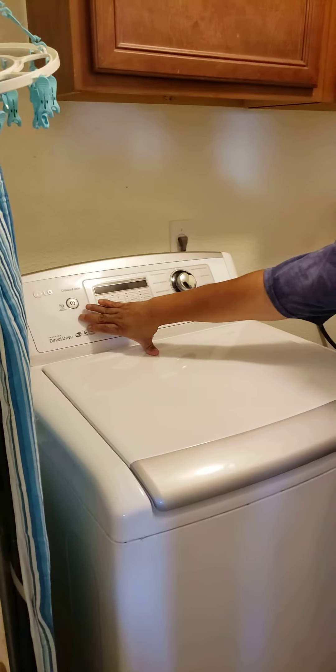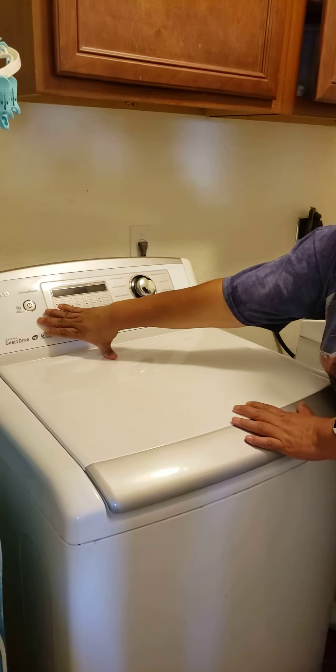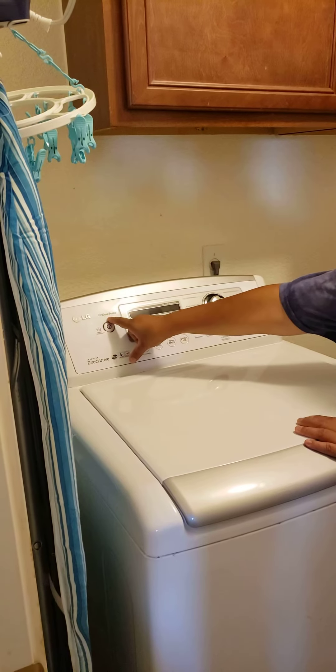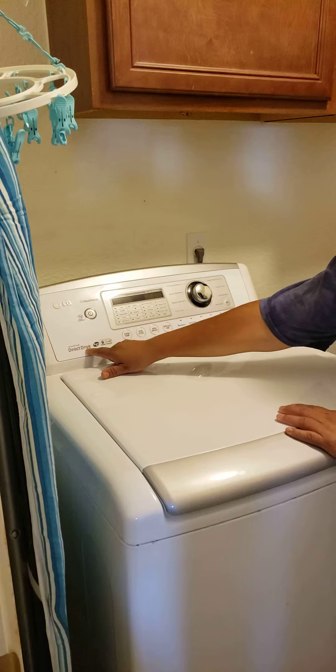I did the smart diagnostic, but the issue is the door. There's no video to help me how to fix it, because right now all of it is like a computer. This is an LG White Front-Load Washer Direct Drive.